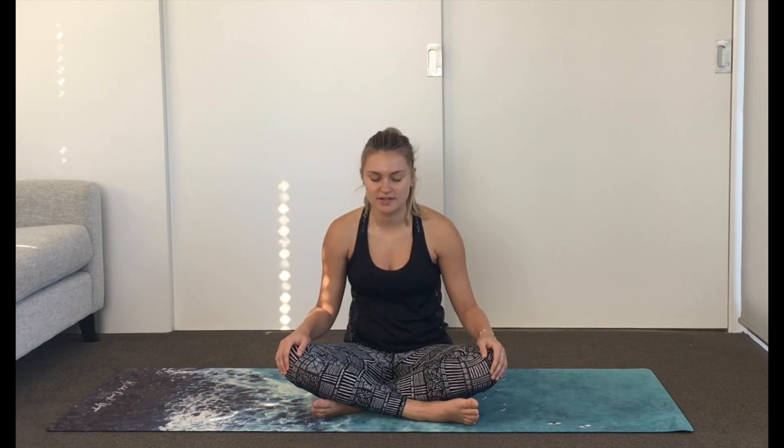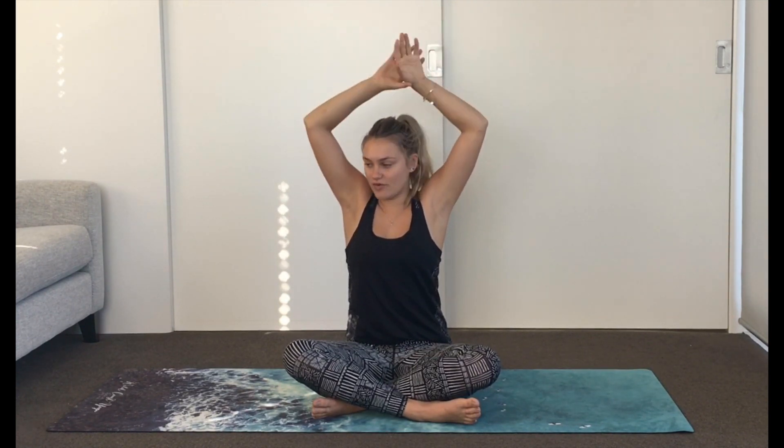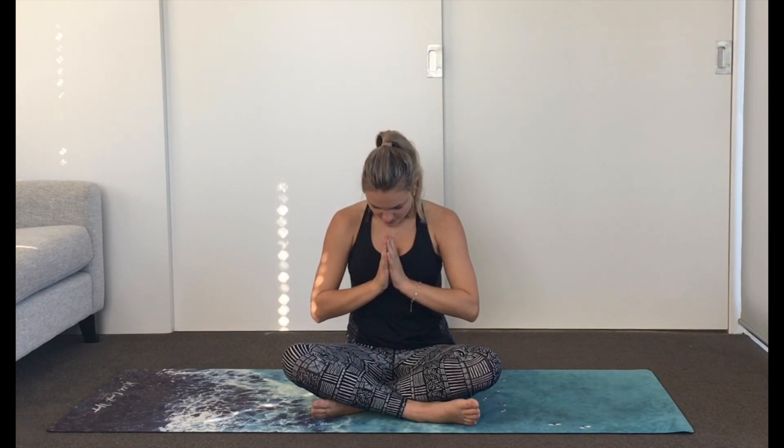Just letting go of any tension in the body now — we're ready to start our practice. On your next inhale, open the eyes, reach the hands up tall, reach through the side body. Clasp one wrist and gently take it over to the other side. Release back to the middle and come over to the other side. Both hands come down now. Shoulders draw back and down and we just bow the head towards the hands, really gently. Start to notice a stretch up the back of the neck.